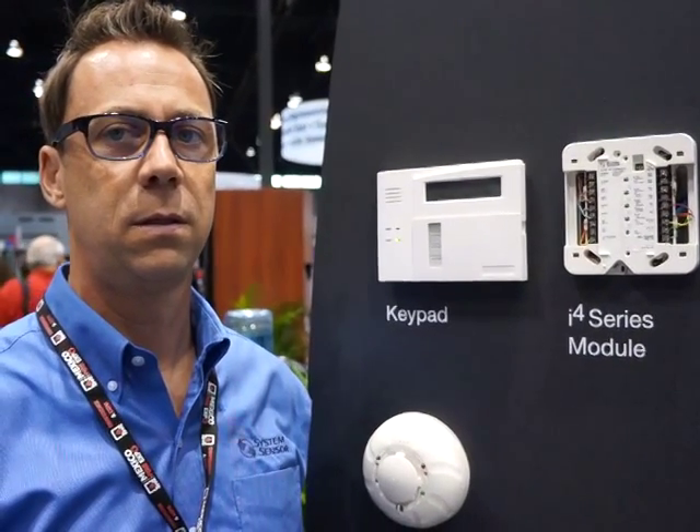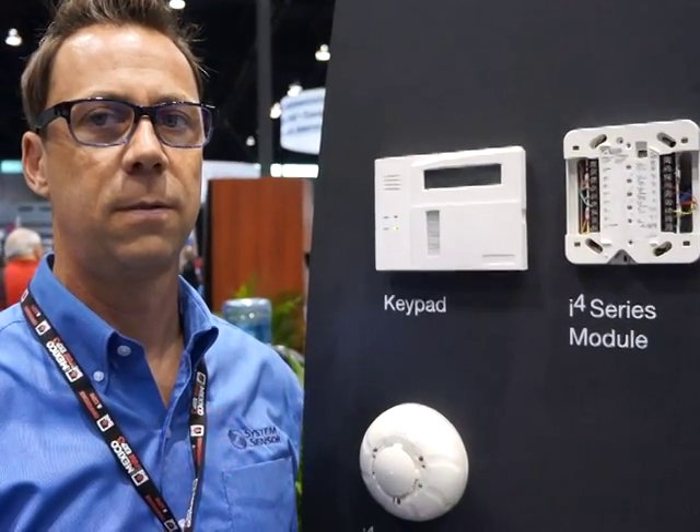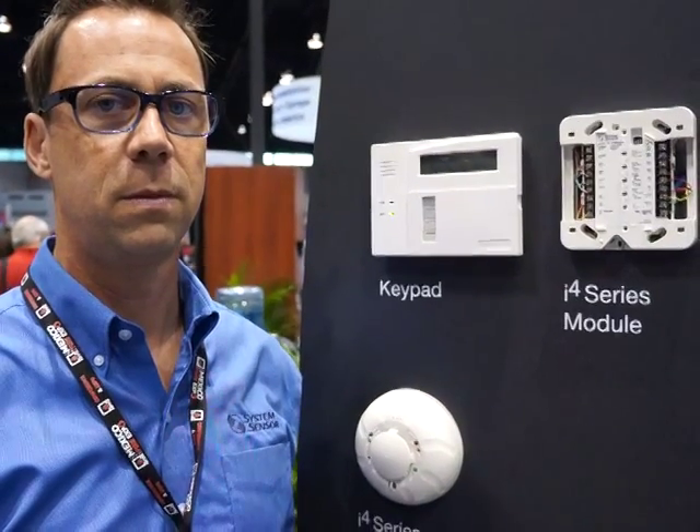We're with Doug Haferle, Product Manager with System Sensor. Doug, you've told us about the i4, now tell us about the module.